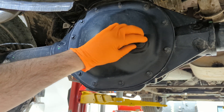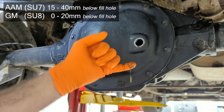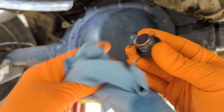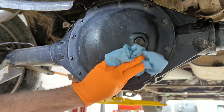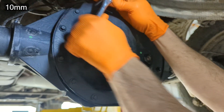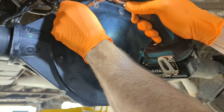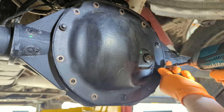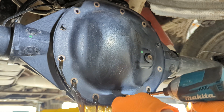Next, I'll begin by removing the fill plug just to get an idea of the current level and condition of the fluid. It actually looks pretty good at 42,000 miles — a little bit of gear fuzz, which is normal but nothing to be concerned about. Then using a 10 millimeter socket to loosen up these bolts that have thread locker on them, and once they're loose I'm zinging them off with a power tool.